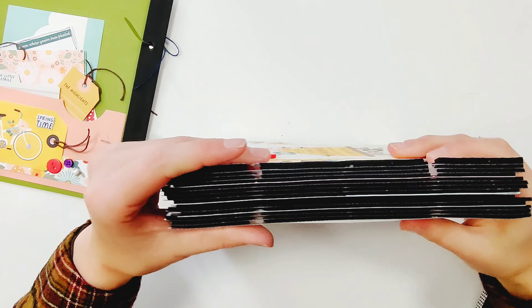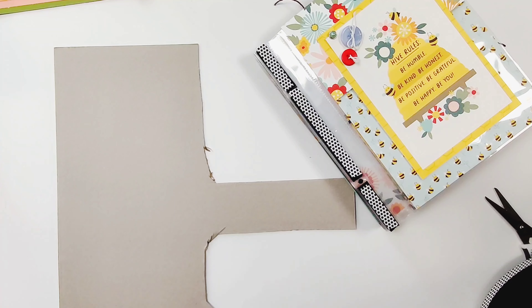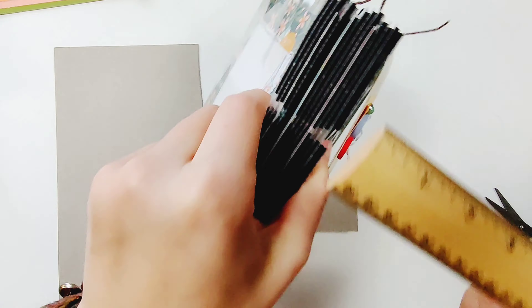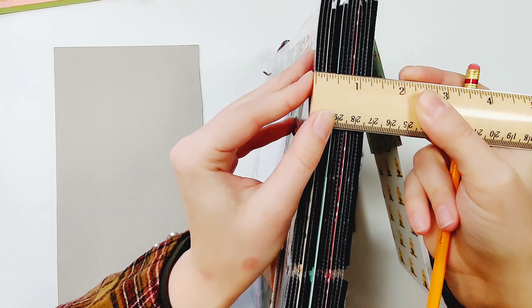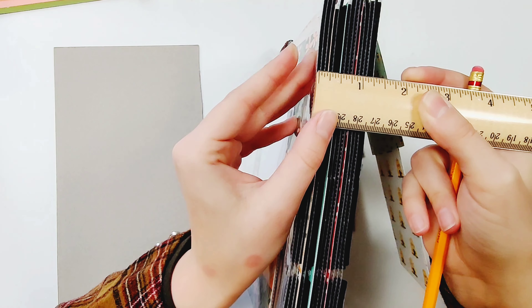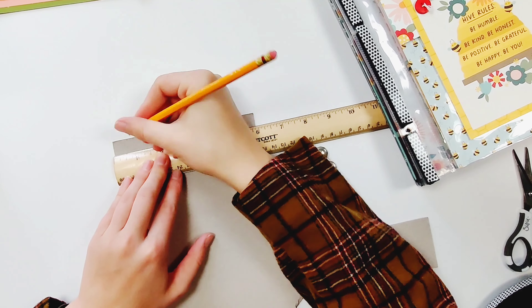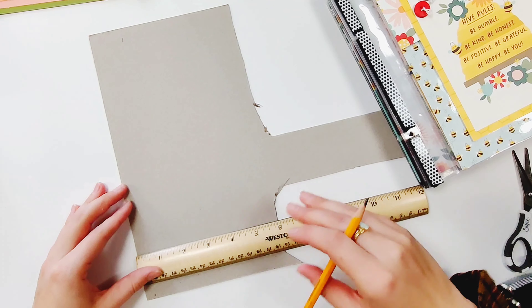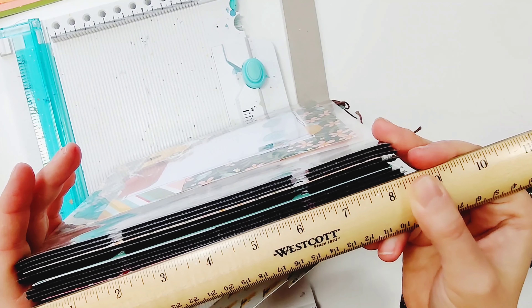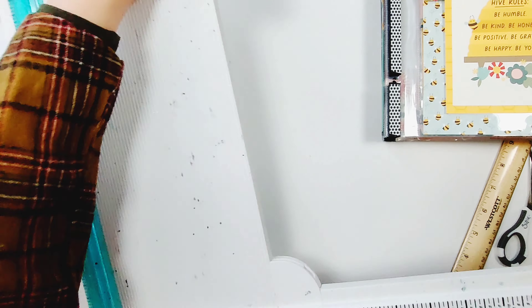That was my final page and now I have this thick block. It is time to measure the spine — my book equaled about one and a quarter inches thick, so that's how wide I'm making my spine. Then I'll make it as tall as the book is as well. These books are eight and a half inches tall; you can double check it on your book before you cut it.